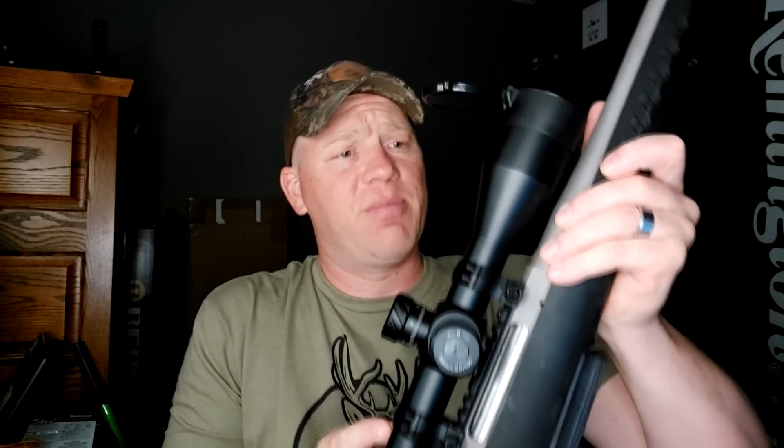Hey everybody, how you doing? This is about to be a really fun video — I've been waiting for this for quite some time and I finally got the time to do it. Let's cut straight to the chase: super rare Ruger American Alaskan in 338 Win Mag, right on three primal.